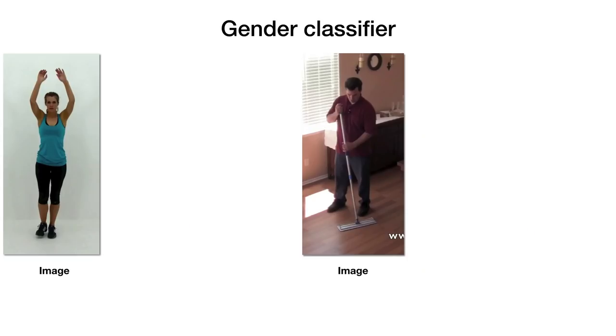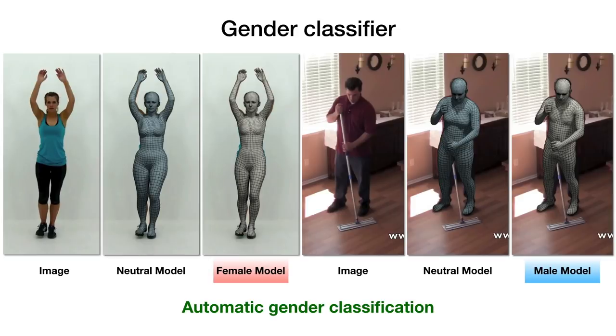Finally, we also train a gender detector to automatically estimate the gender of the person in the image. Fitting a gender-specific model to 2D evidence leads to more accurate and realistic 3D reconstructions than using a gender-neutral model.